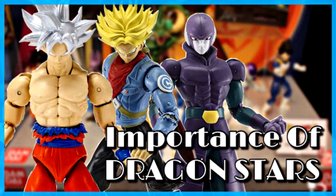The Build-A-Figure concept is one of the most interesting things about Dragon Stars because it offers a way to get certain figures we've never seen in six-inch scale and probably won't see for a while in Figuarts form - like Merged Zamasu and Kale. Even though we might eventually see versions of those in Figuarts, it's going to be a while. For that time, these are really great versions of these characters in six-inch form where you'll find them nowhere else.